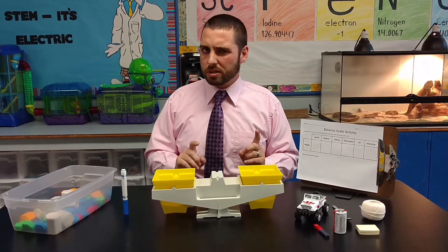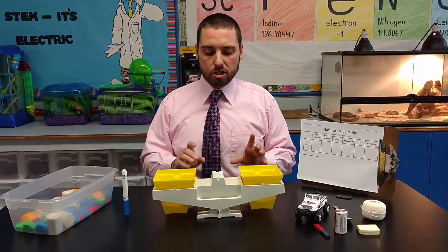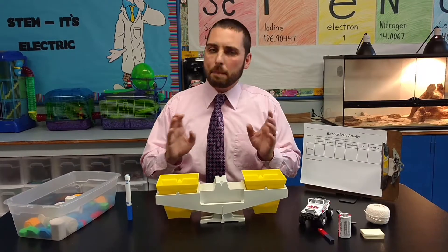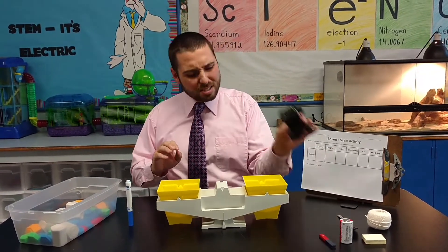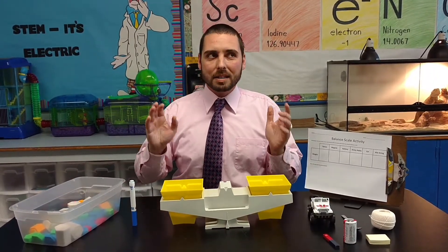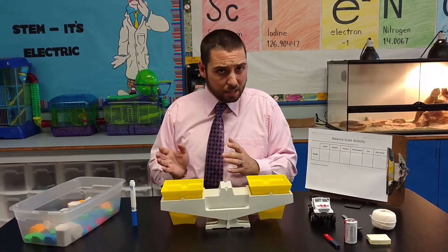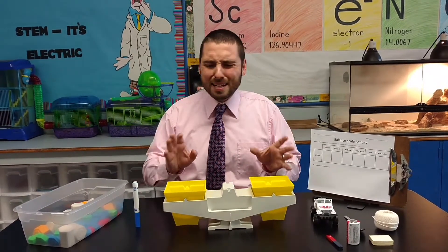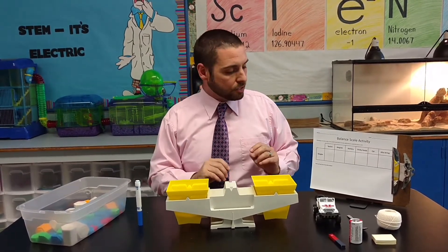Today we're going to be focusing on balance scales, because our kids are expected to know how to use them, but they're also expected to know how to read the balance scale as well. However, they might just know to put something in and balance it out, but they might not really know how to figure out how much these objects weigh. So the intent is to set up a nice, fun, friendly activity so that they can practice using that balance scale.